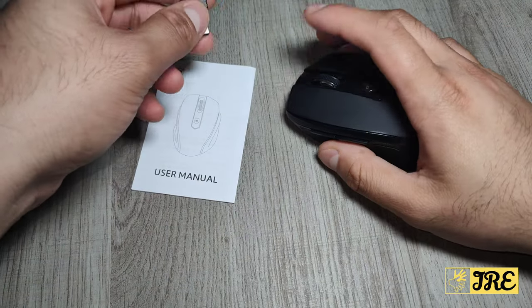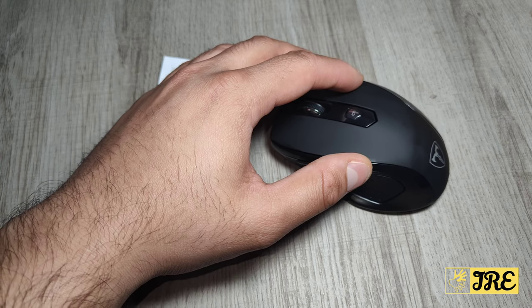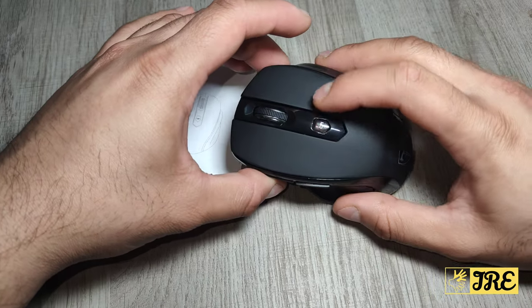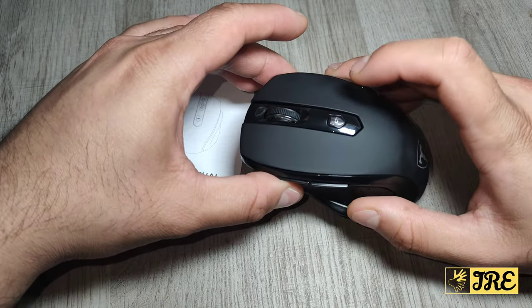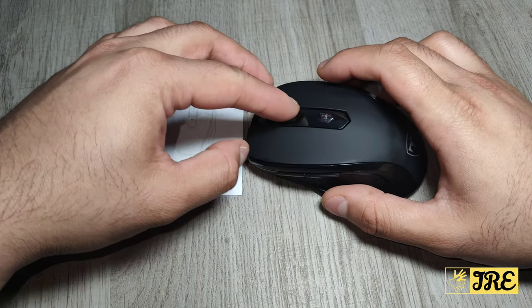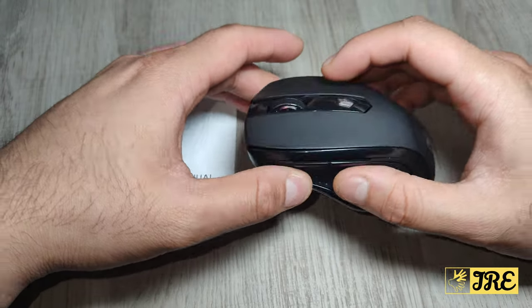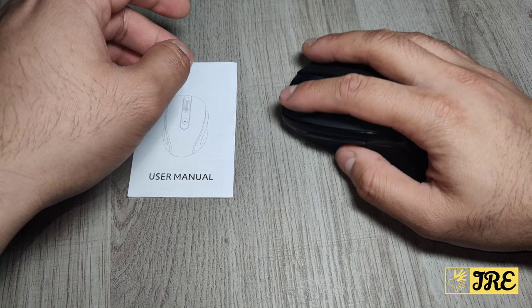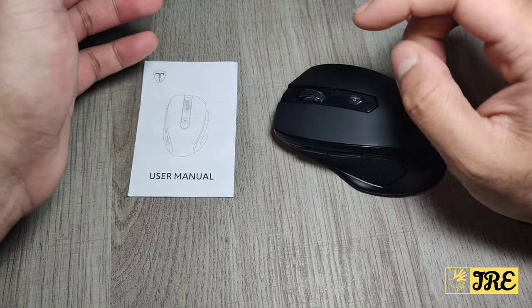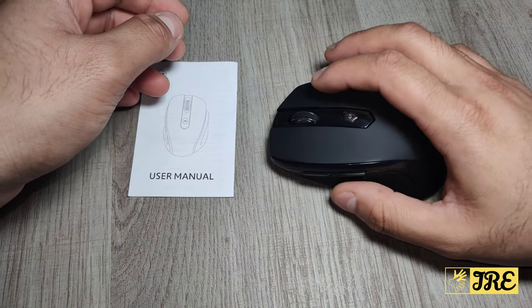One thing about this mouse is that it has 2.4 gigahertz wireless connectivity, and it has a 10-meter range distance.